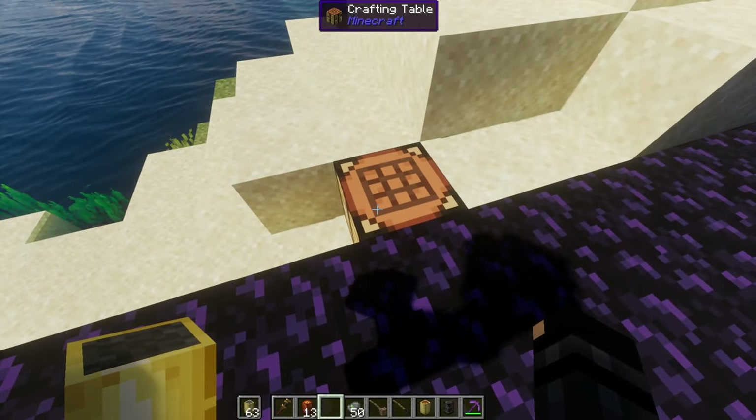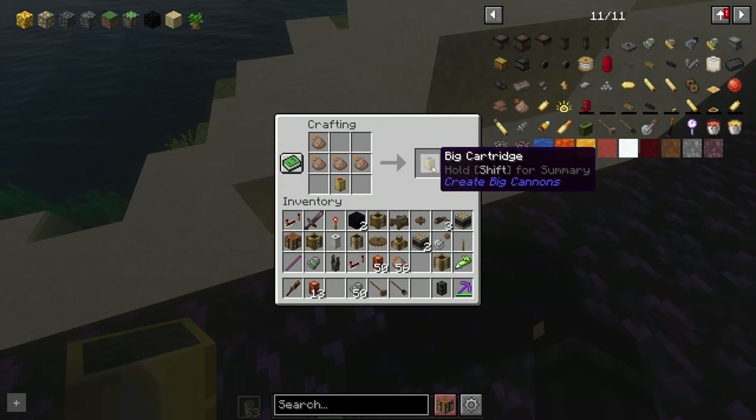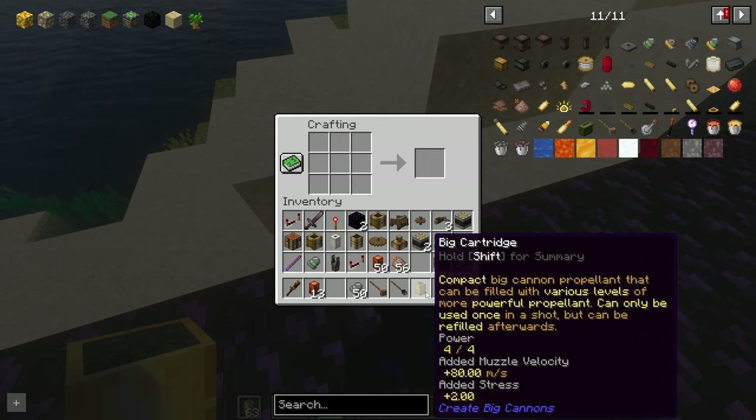The crafting recipe is simple. You take an empty cartridge and add up to four nitro powders to it, and there you have a cartridge with four out of four power.